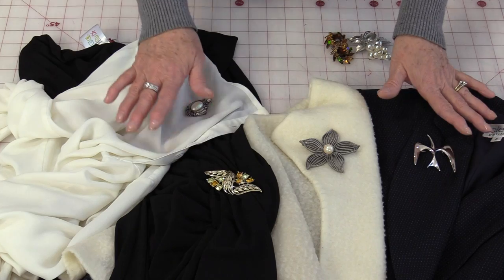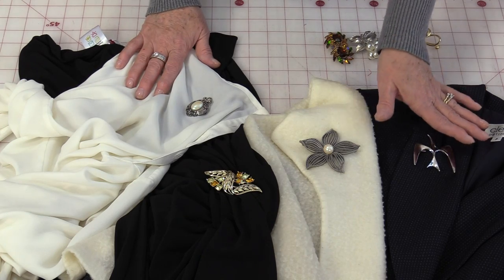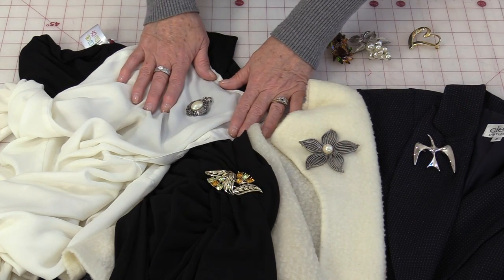Welcome to Tuesday's Tips from SewVeryEasy. My name is Laura and today let's talk about protecting our clothing when we wear our favorite brooches. Beautiful brooches are really nice to wear on jackets, dresses, and blouses.